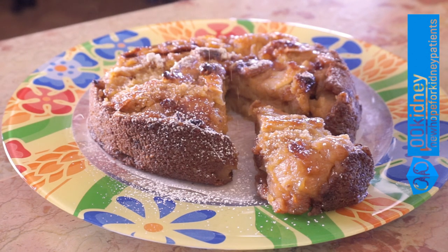Your dessert is ready! Enjoy it! And remember, the secret to keeping this dessert healthy is sticking to the right serving size.